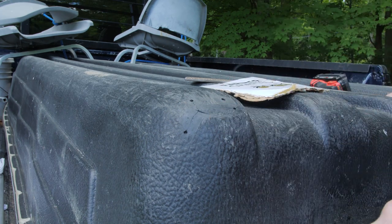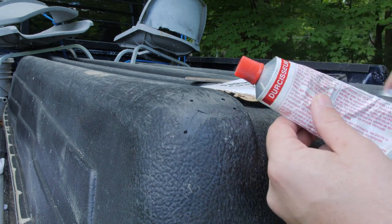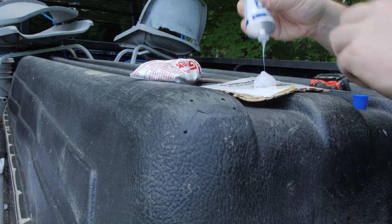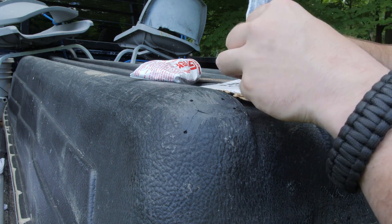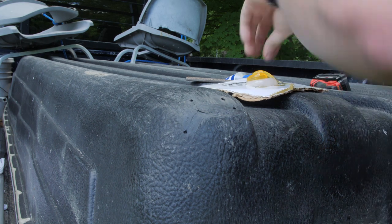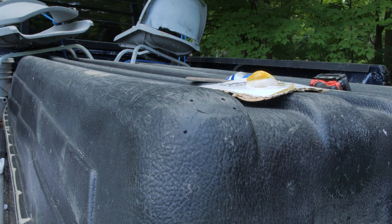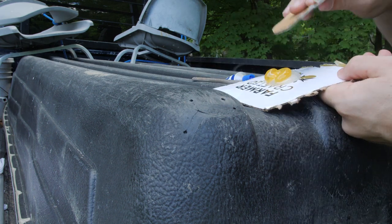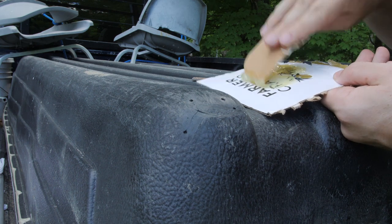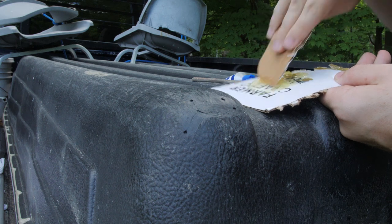Now you've got this all cleaned off, you're gonna take your resin. This is the hardener and the resin — G Flex — and all you do is a one-to-one mixture. A little glob like that. One-to-one mix. Then I like to take another piece of cardboard and start mashing that together. It should start to look like troll boogers or something like that.